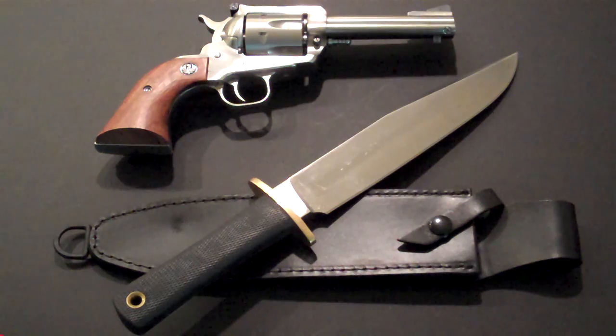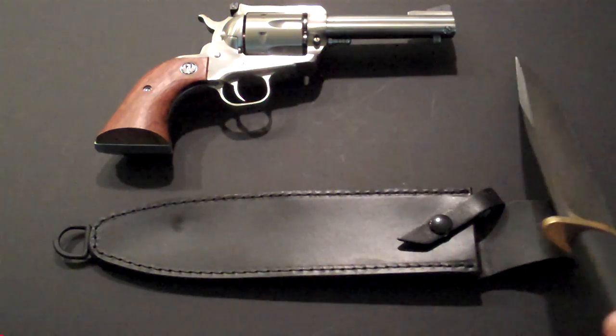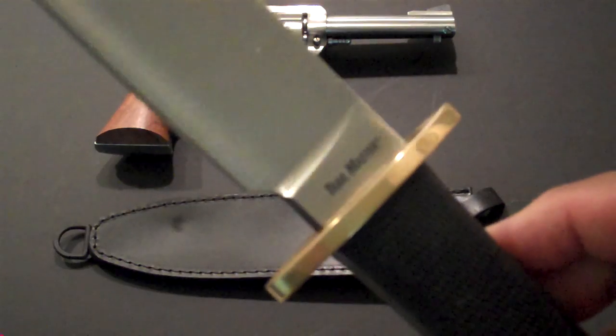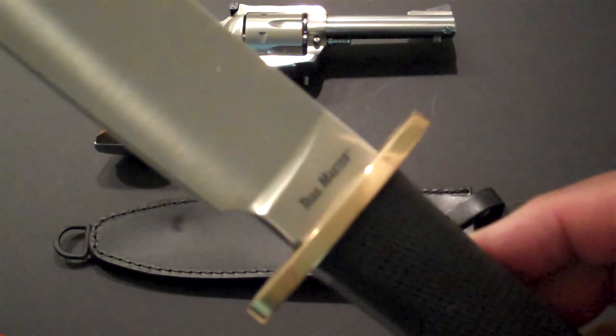Hey YouTube, JT here. I'm going to take a look at what I consider one of the new classics, just like the movies. This is the Cold Steel Trail Master — a beautiful big knife.